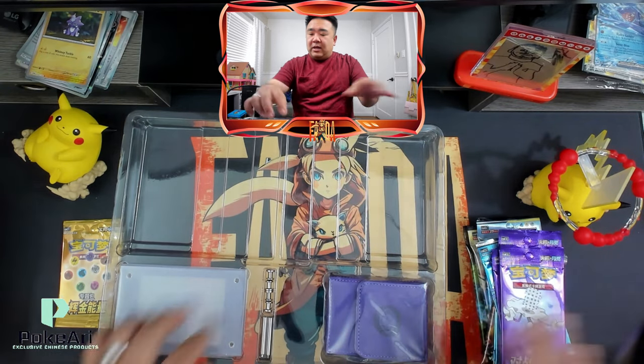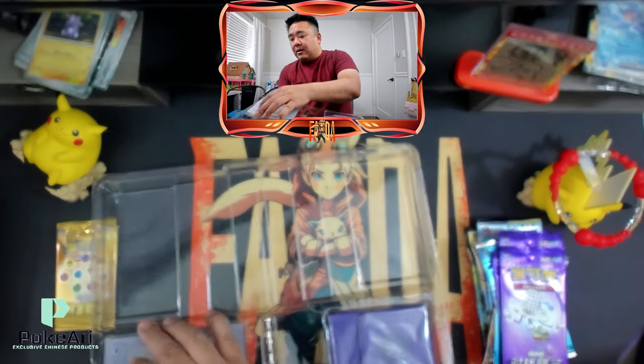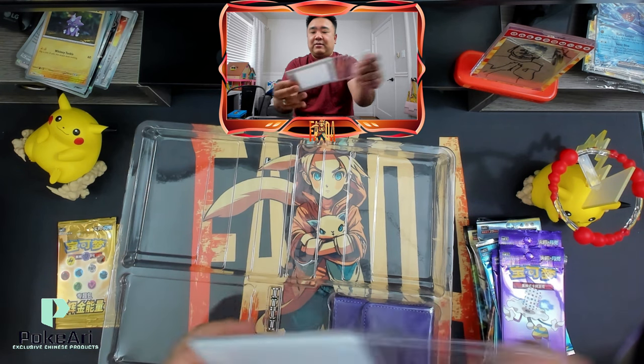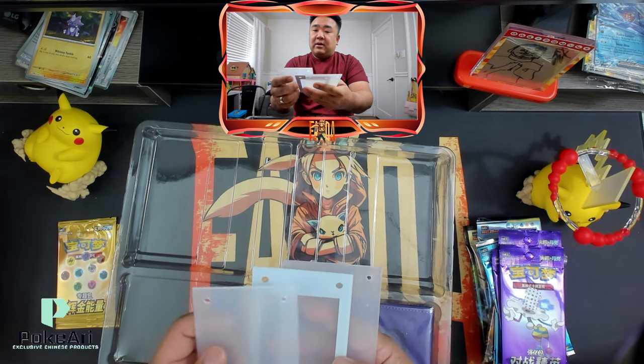Maybe I'll crack these regular packs open first. This is the cool part — you do get this really cool display. Let me try to open this up. Here we go. You could just put in any card in here.